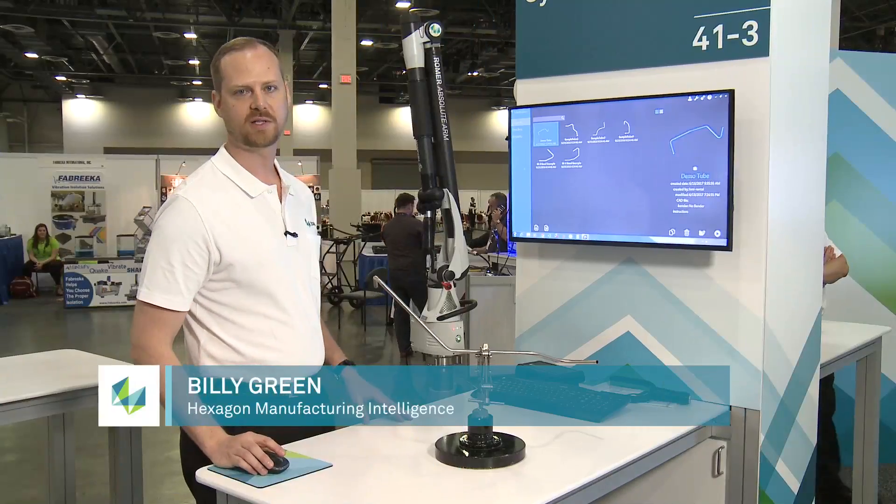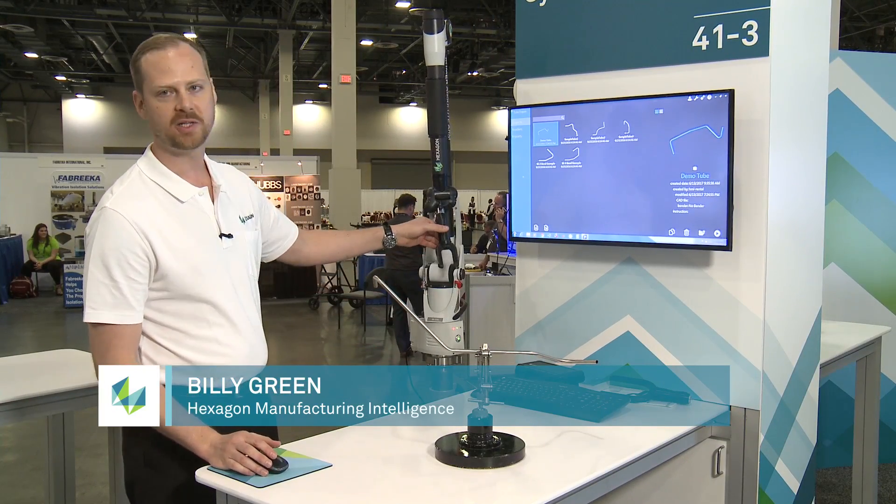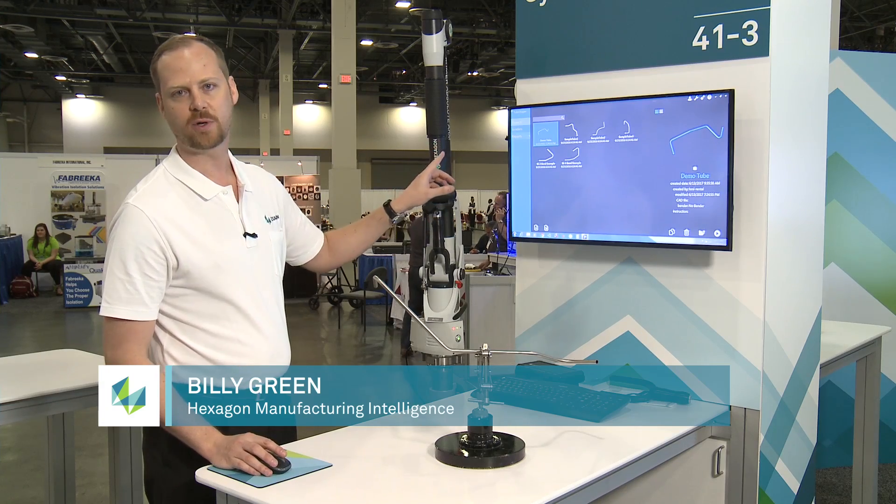Hi, my name is Billy Green. I'm with Hexagon Manufacturing Intelligence. I'm here to show the Roamer arm with a non-contact probe using the software TubeShaper.